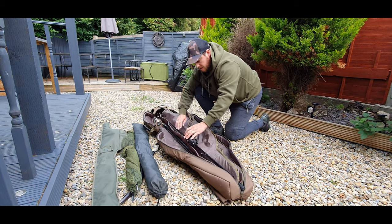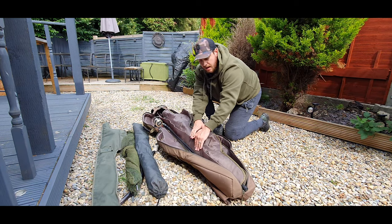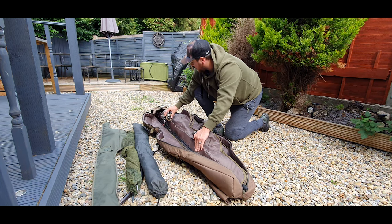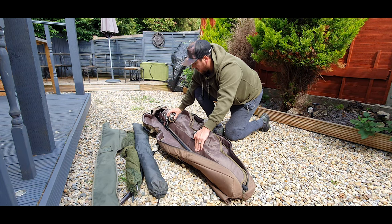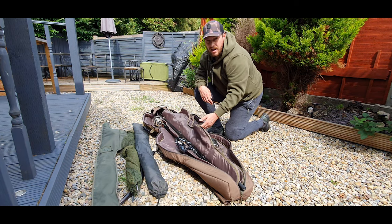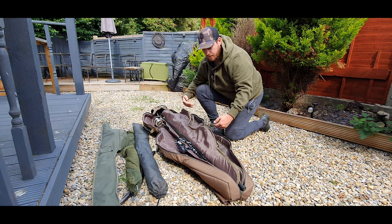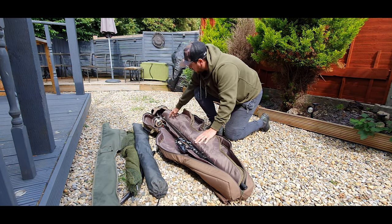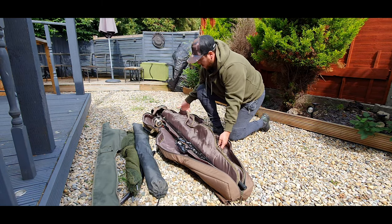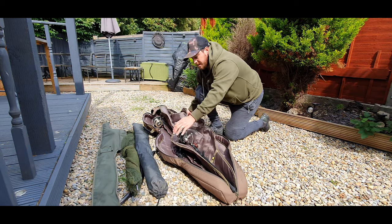I've got a surface rod in there along with my normal 12-foot three-and-a-half test curve Nash X Series. It's a three-up two-down kind of setup, so you could put two rods going one way and three going the other. They've also got nice big velcro straps in there, and I can get two more rods in.